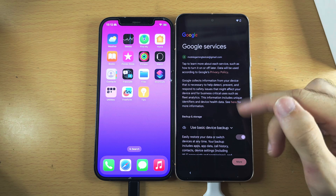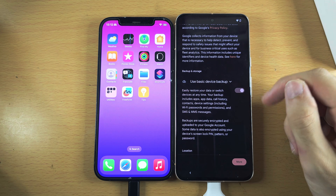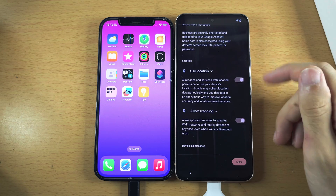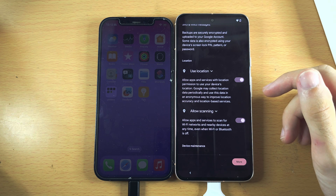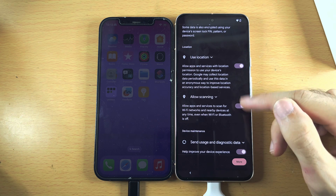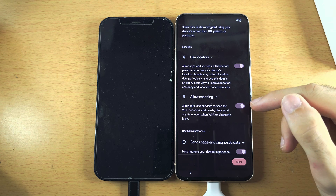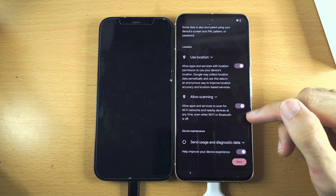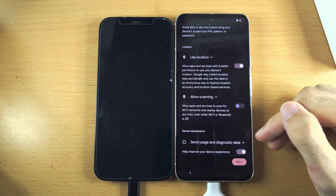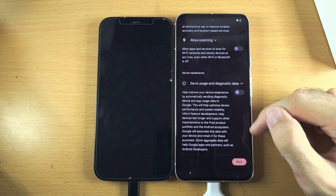While it's copying, we still need to set up our Google account. For device backup, turn it on or off as you prefer. Keep location on — each app has to ask for location permission manually. Allow Scanning improves your location and lets it work offline, but it also means Google can see your location even when offline, and it drains battery, so I personally turn this off. If you have location issues, you can enable scanning in settings. For Send Data to Google, I turn this one off as well.